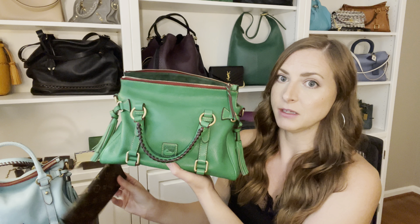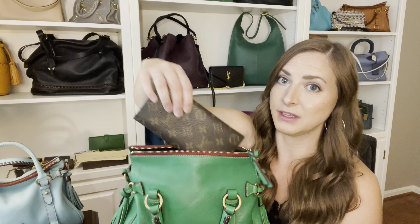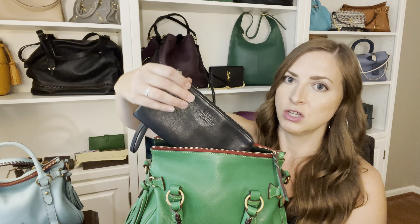If you want to carry a full size wallet, it will clearly fit just fine in here. But when it comes to negotiating the opening, sometimes it can be a little tricky, and when you're in a hurry on the go it can be annoying. With an even larger wallet - the opening is almost the exact same size as the wallet, so you have to put it in at an angle and stuff it in there, which could be annoying for some people.